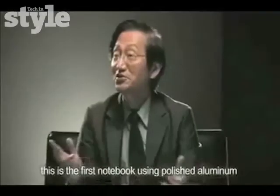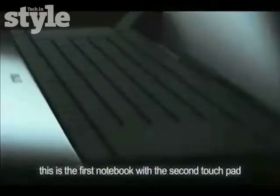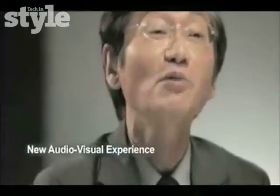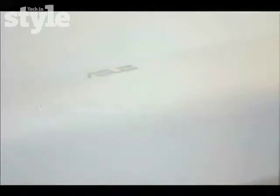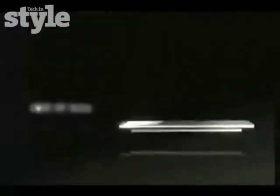New material: this is the first notebook using polished aluminum for a different look. New interface: this is the first notebook with a second touchpad. New production technology: this is the first notebook with the speakers outside of the product. New audio-visual experience: this is the first notebook that combines audio aesthetics with high technology. ASUS NX series — breaking silence.